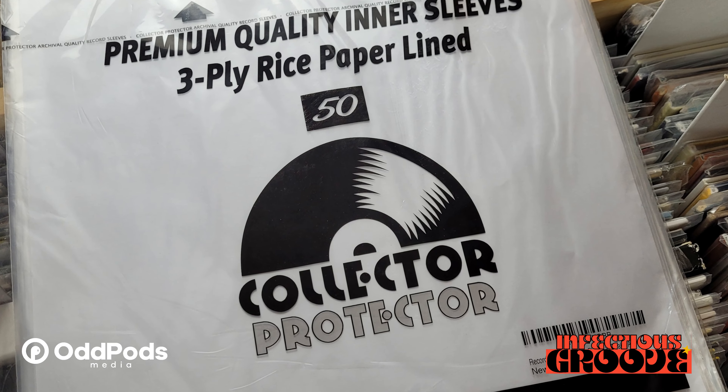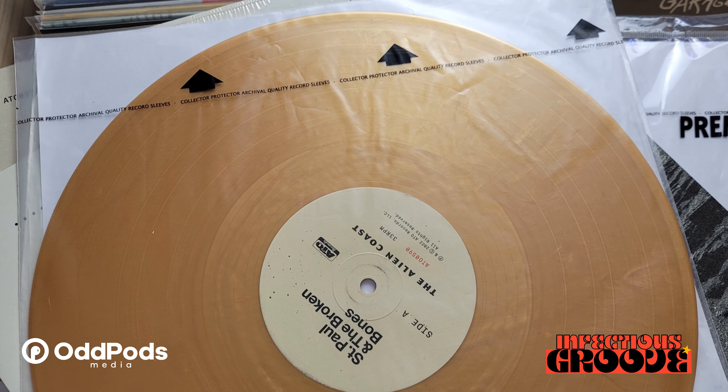As record collecting keeps going up in price with acquiring actual records, and given my firm belief that you absolutely should use anti-static inner sleeves to protect records that only keep going up in value, I think they've put out a fantastic product for quite a bit less than the biggest name out there. I believe if you printed that bigger brand's name on this sleeve, I probably wouldn't be able to tell the difference in a real-world scenario where I'm sleeving up records.